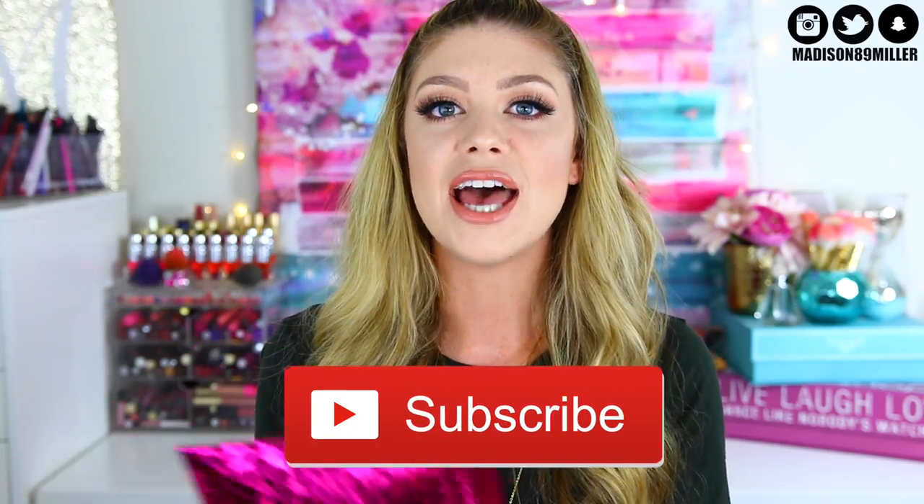Hello everyone, welcome back to my channel! Today we're going to be unbagging Ipsy. By the way, I'm not showing my address - this is my P.O. box, listed in the description box. I got a lot of requests in my last Battle of the Boxes to do these separately, so we're going to be doing Ipsy and First Box separately this month. Let me know in the comments if you like it this way or want to go back to Battle of the Boxes. If you're brand new, don't forget to hit subscribe! Now let's go ahead and see what I got in my Ipsy bag.